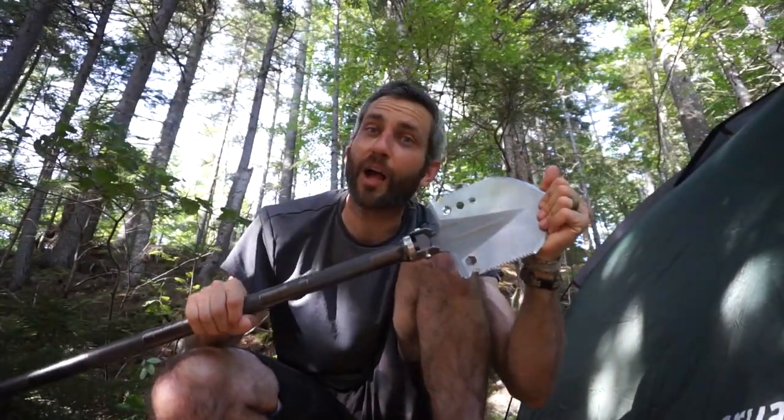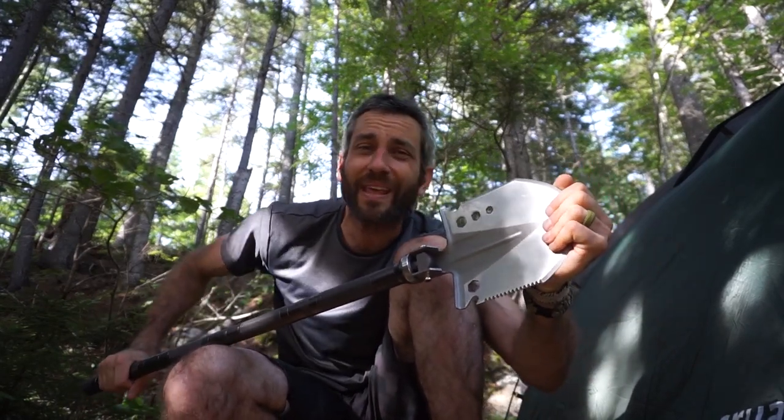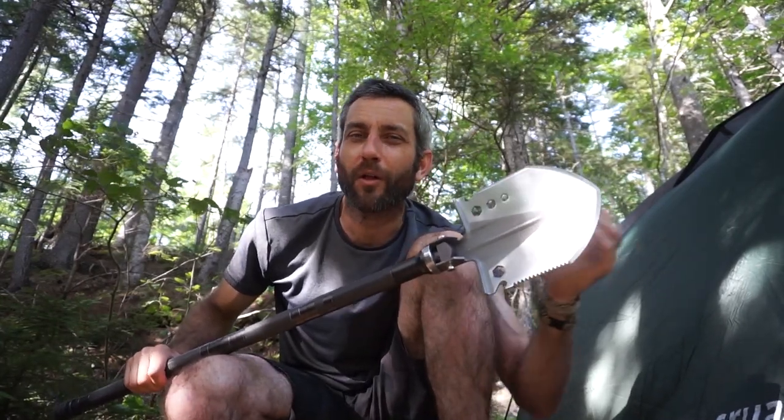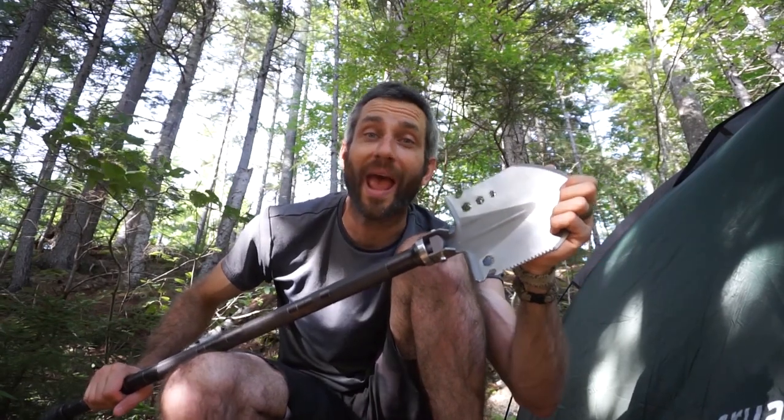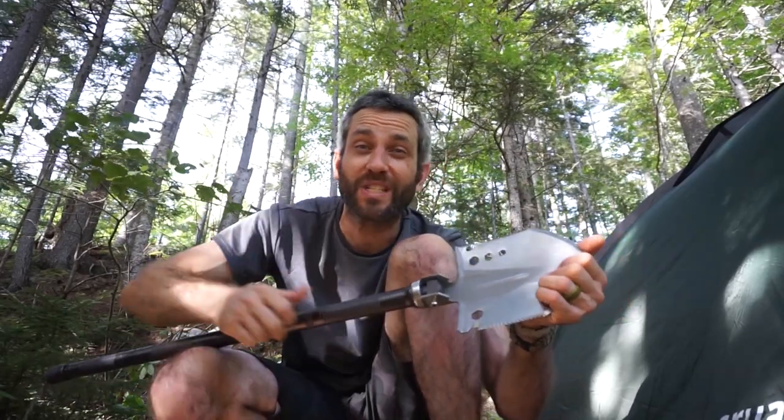Alright guys, there you have it — a look at this Yakul shovel using it in the wilderness application. Not perfect, but it did have its place for a number of these tasks. Something like this is going to be a jack of all trades, master of none. Bottom line is it did a great job with the digging and with the hoe — I'm happy with that. It definitely has some good functions. For me, this would be better suited to something more like on the back of an ATV or a snowmobile, four-wheeler, or an off-road vehicle. Where in a pinch, if you needed some tools, you would have them — the ability to do some digging, some prying, smash something, cut some cordage, or use the driver. To me that's a slightly better application than in the wilderness.